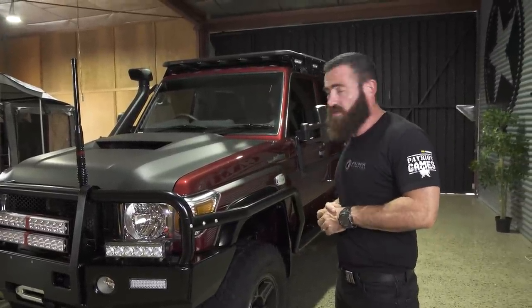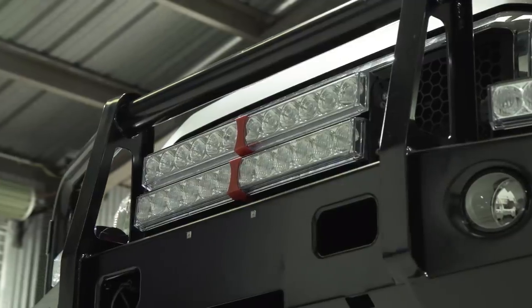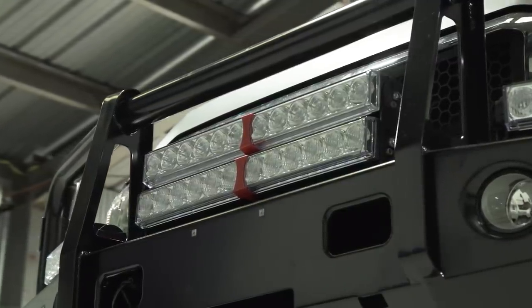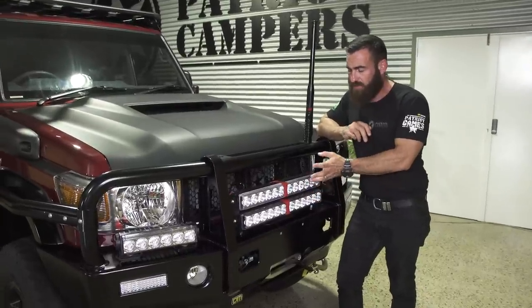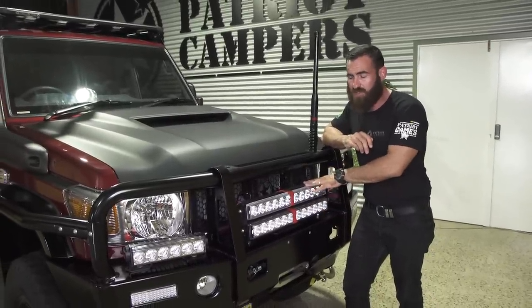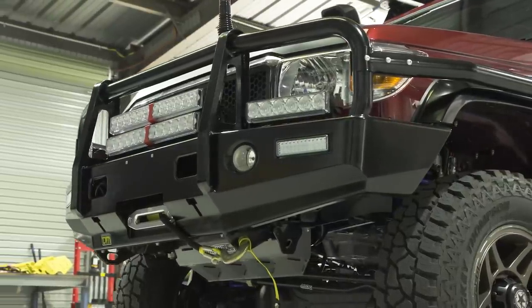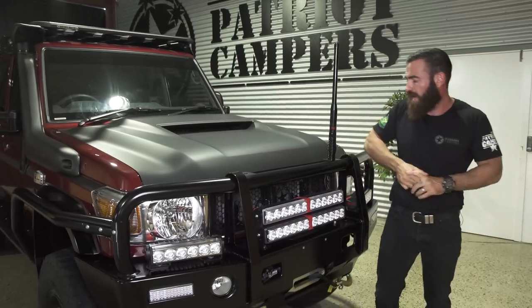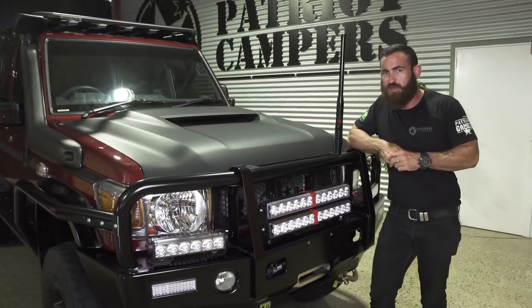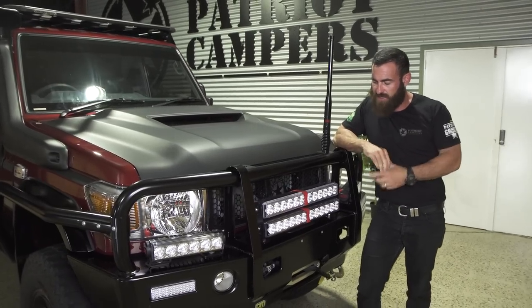Now for a few options. There are our new twin stacked 600mm light bars — we've developed brackets on the side here for X-Ray. We've got a 600mm spread at the bottom and a 600mm pencil at the top. 300mm shoulder lights — and I've said it in other videos, those shoulder lights are really to project light out onto the sides to the shoulder of the road, because if you're going to collect an animal they're definitely going to come in sideways.